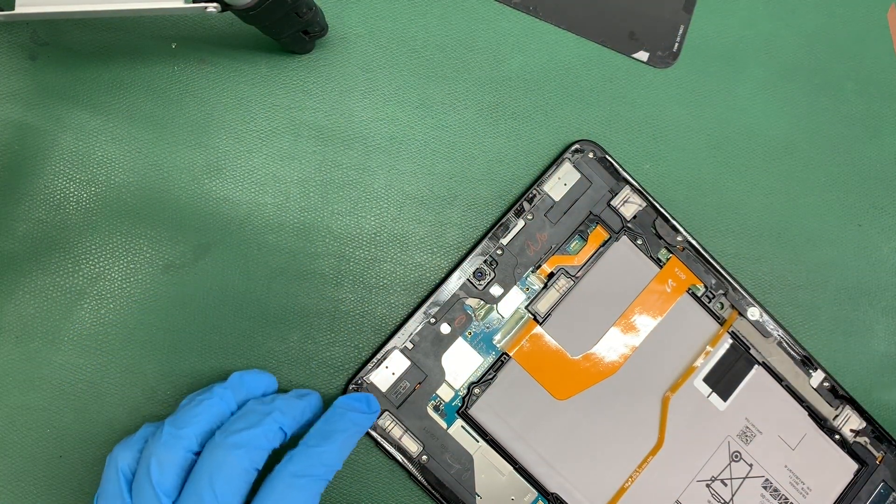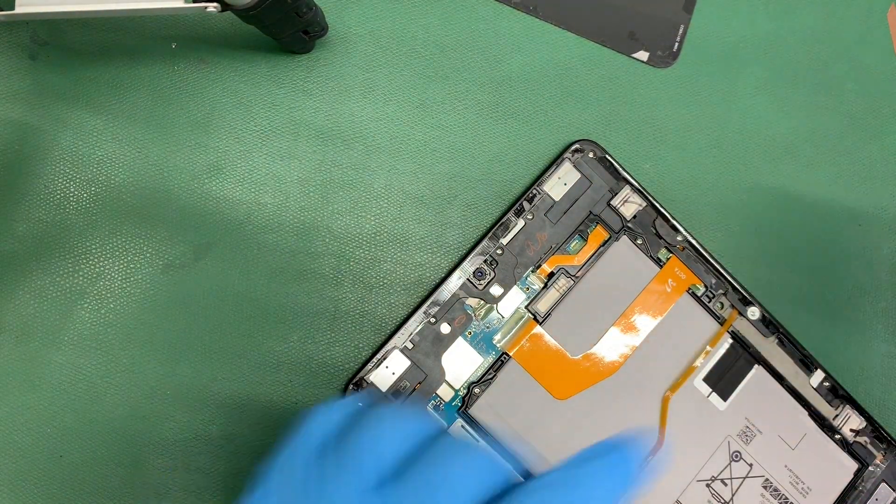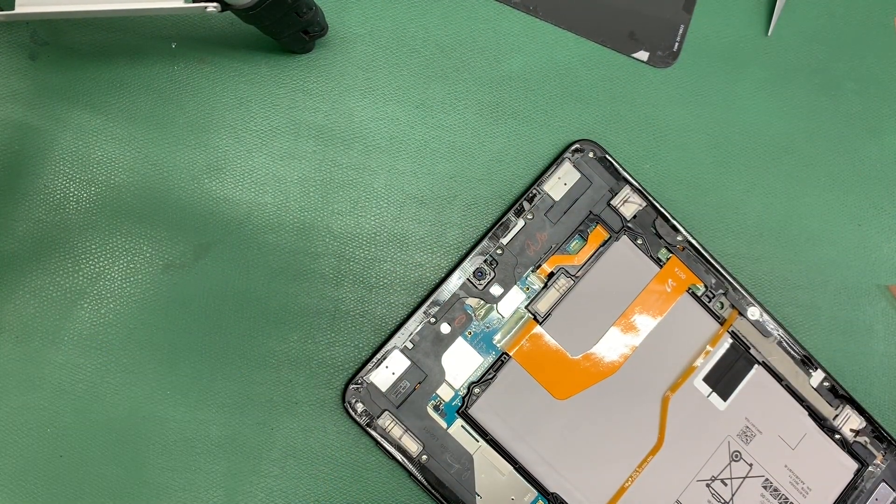In this next step, as you can tell, she is just going to keep applying the adhesive. Como ven, en estos siguientes pasos, nomás le está aplicando el adhesivo. I'm going to let you guys see how she applies the adhesive. Les voy a dejar que miren cómo le pone el adhesivo. Y ahorita regresamos cuando le ponga la parte de atrás.